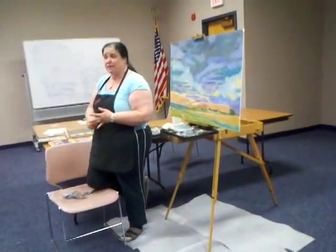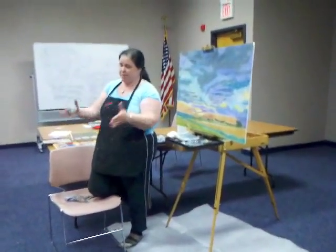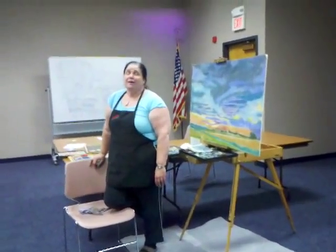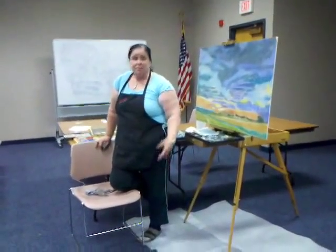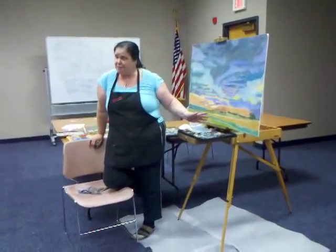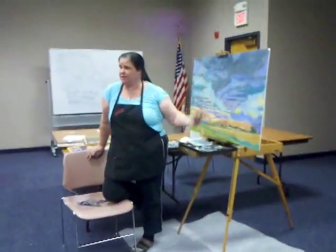Any final thoughts? Soft pastels to me are just the perfect medium because of the brilliant color — that's what drew me to them. That's what most of my paintings have: that big splash of color. You'll see five, six, seven different colors in these clouds. They are easier to work with than a lot of people think. It's mostly keeping your hands clean and keeping your pastels clean.